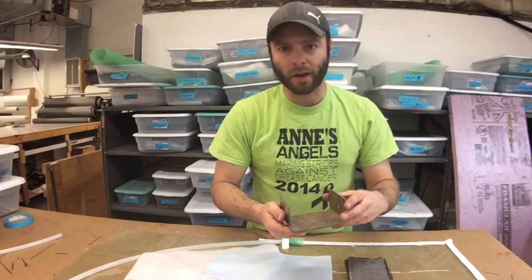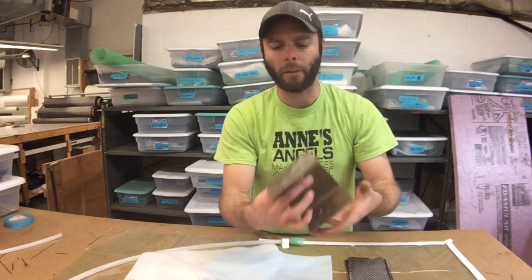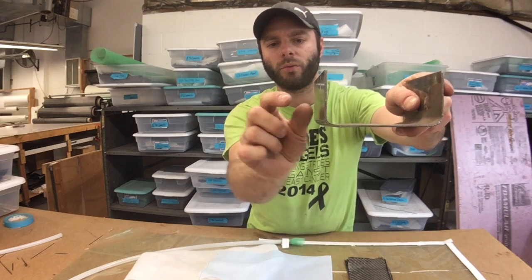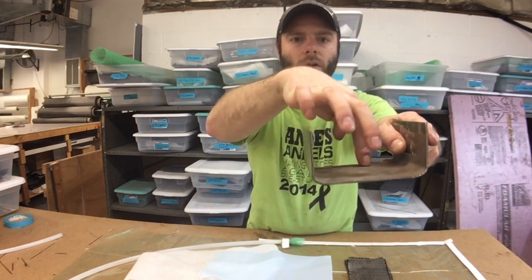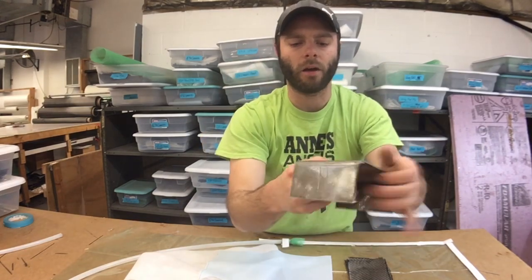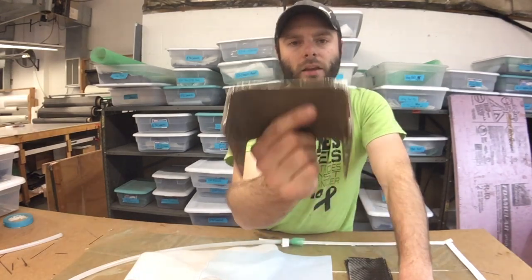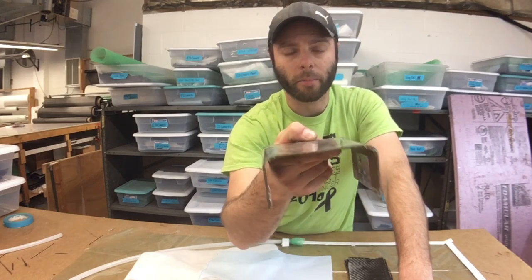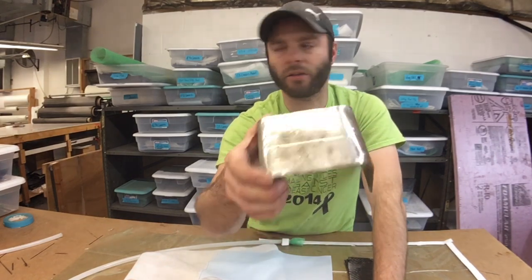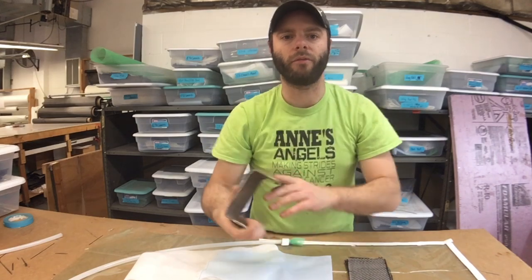I rooted through my scrap metal bin and found this metal bracket — no idea what it's from — but basically this contour right here will be where it bolts into the hole in the engine, and then we're gonna cut out our material right here to have the catch can sit. A quick simple trick: you can see how this is kind of shiny — if you wrap anything with clear packaging tape, epoxy will just peel right off of it. It's just a little one-off part so no sense making a mold; this will work fine.